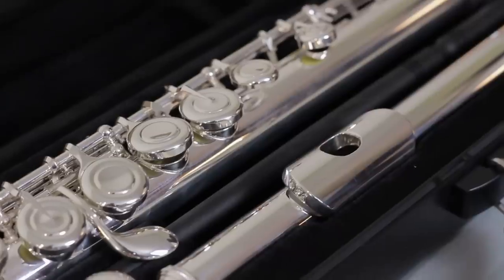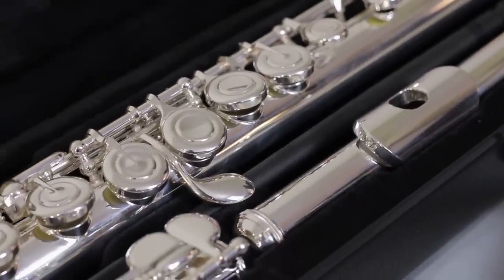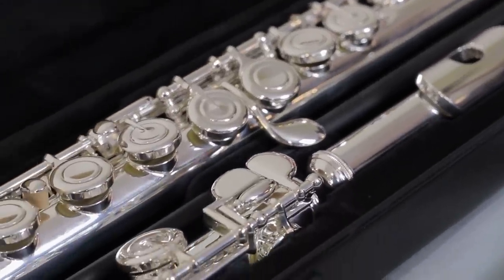Welcome everyone to another Flute Center of New York sponsored review. Thank you Flute Center of New York. This week they sent me something pretty special — the latest student model from Yamaha. I myself started on a student model Yamaha, so this is a bit nostalgic for me.